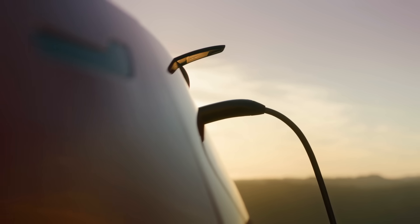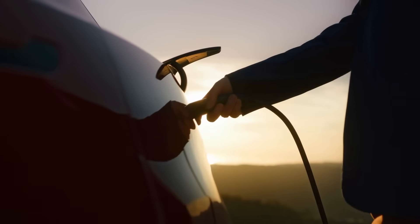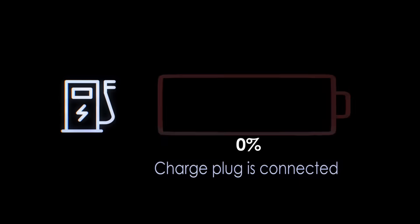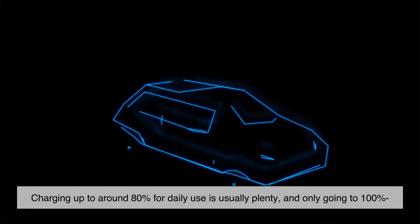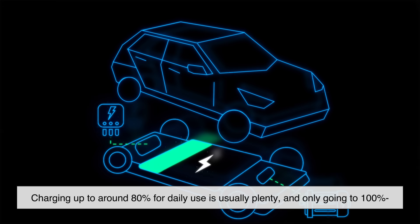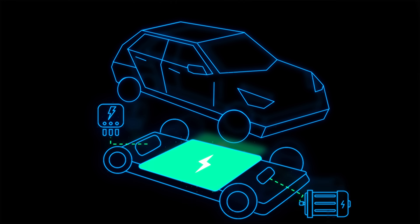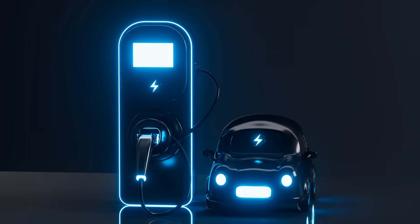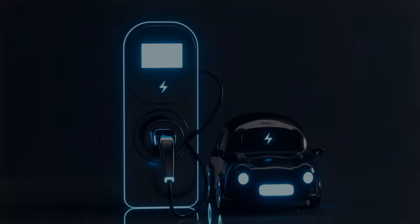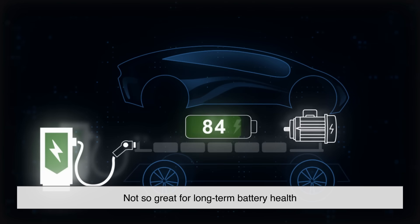Just like with your phone or laptop, your EV battery will degrade over time, but smart charging habits can help slow that down. Try to avoid keeping your battery at 100% or zero percent for too long. Charging up to around 80% for daily use is usually plenty, and only going to 100% when you really need the range — like for a long trip — is a good idea. Also, while fast charging is super convenient, doing it too often can accelerate wear on the battery. Occasional fast charges are fine, but relying on them all the time is not so great for long-term battery health.